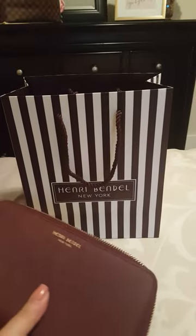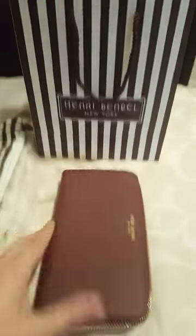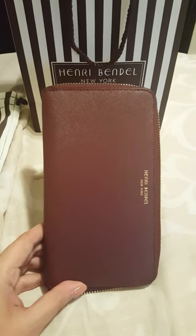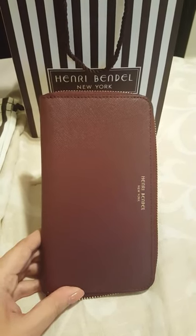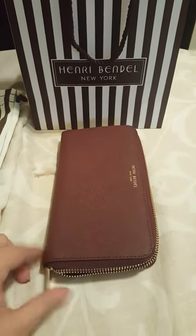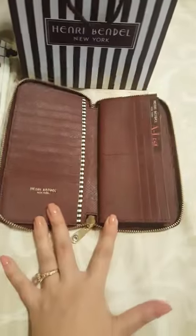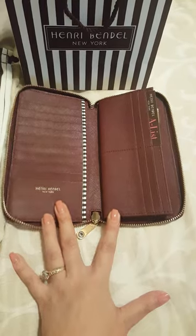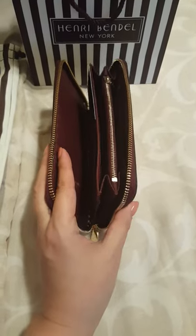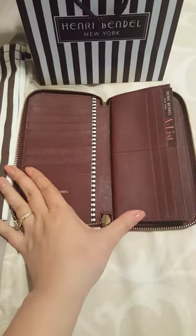It is a Henry Bendel zippy wallet. The color isn't coming through the way I'd hoped, but it is a deep burgundy — an amazing color. I really wanted this wallet because it opens all the way. I have a few zippy wallets and they are kind of the accordion style where they open up halfway and don't extend all the way.